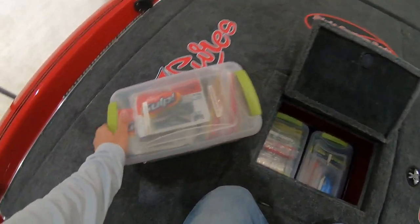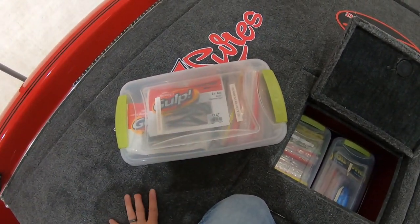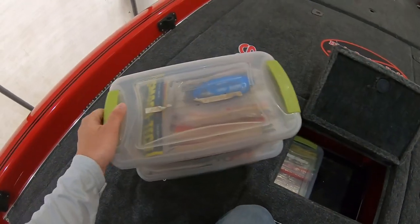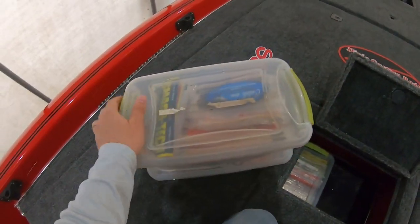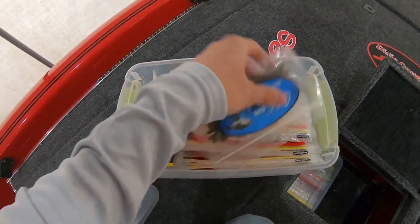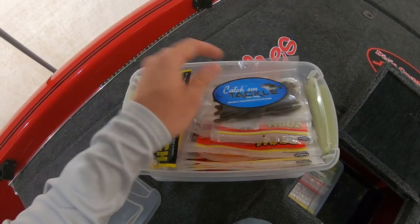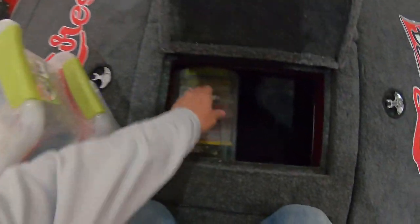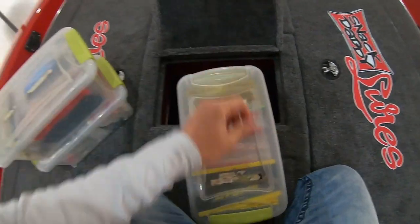On the next tier I have three totes. This tote here has swimbaits — just some extra swimbaits. A couple of the labels are starting to wear off, so I need to redo those. This one here is a whole thing of different-style finesse worms and whatnot — the Catch and Cook Money Worm is a pretty good worm right there.